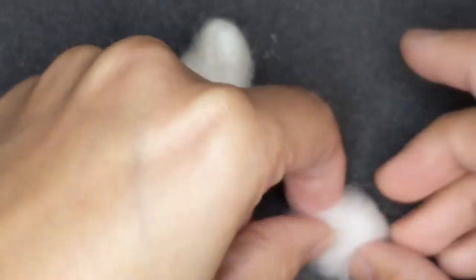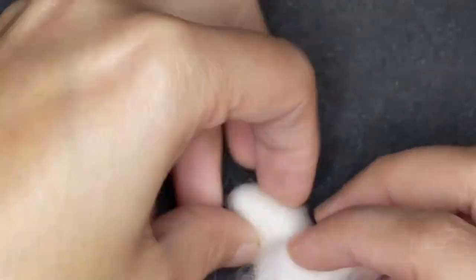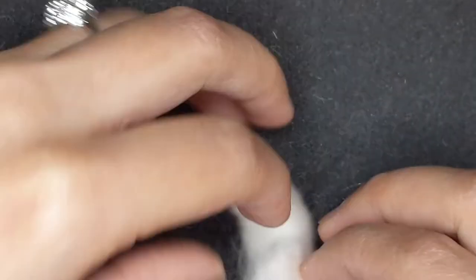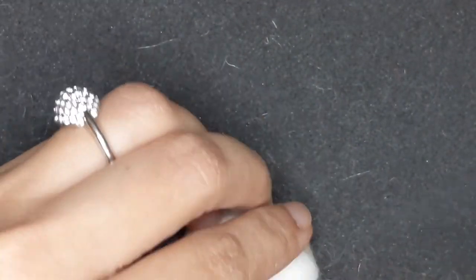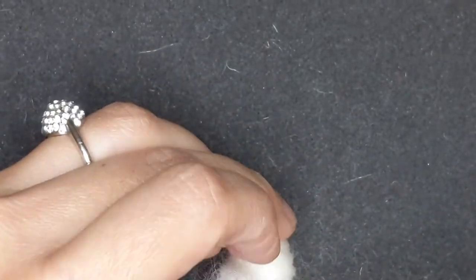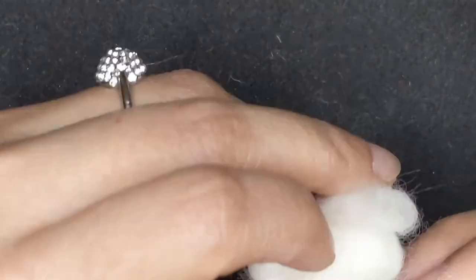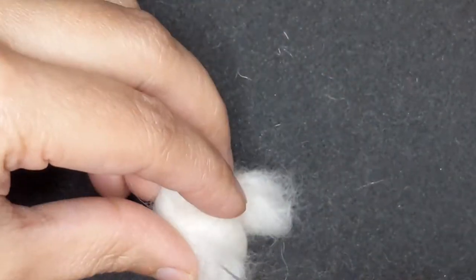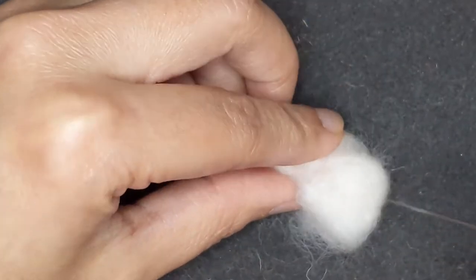These are going to be the thighs. I'm just folding some wool over and felting it, and I'm going to attach it as the thighs of the rabbit. You just have to see the size of it and fold some wool over, just felt it down, and one end will remain a bit fluffy because we have to attach the feet to it. I'm just shaping the thighs as I go along and giving them a round shape.